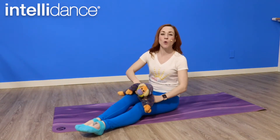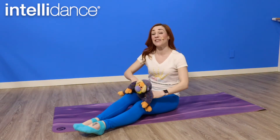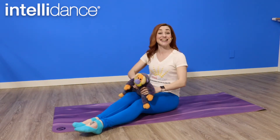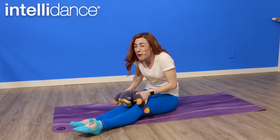Again? Rickety, rickety, rocking horse. Over the hills we go. Rickety, rickety, rocking horse. Giddy up, giddy up. Woo!